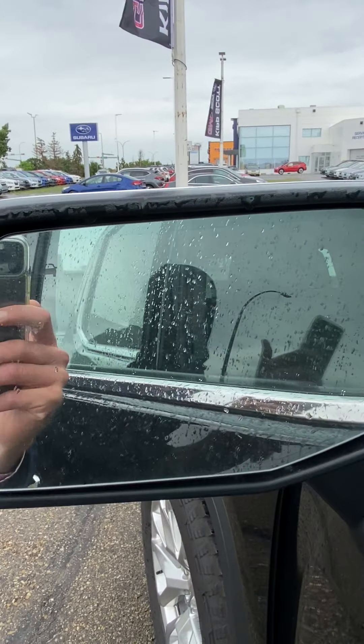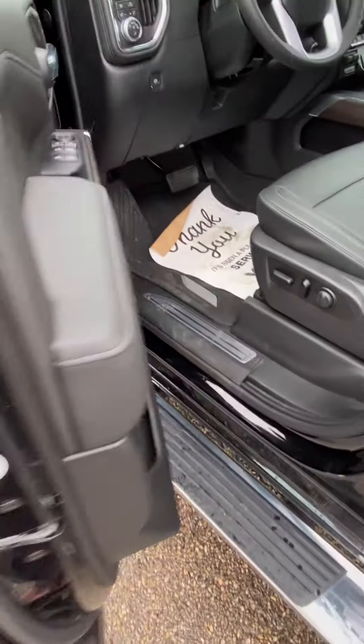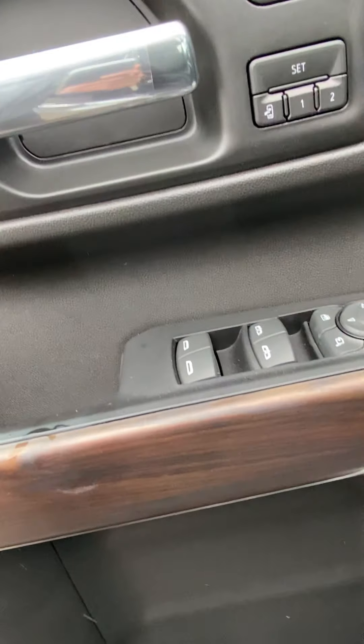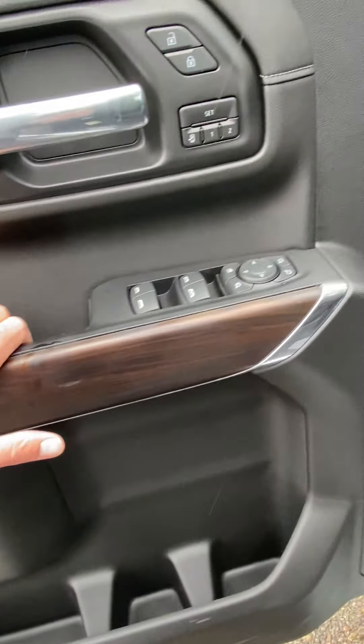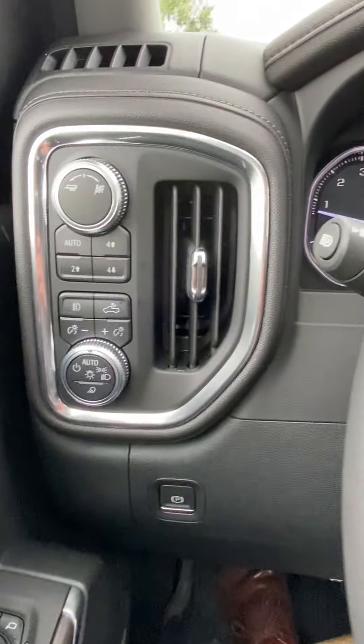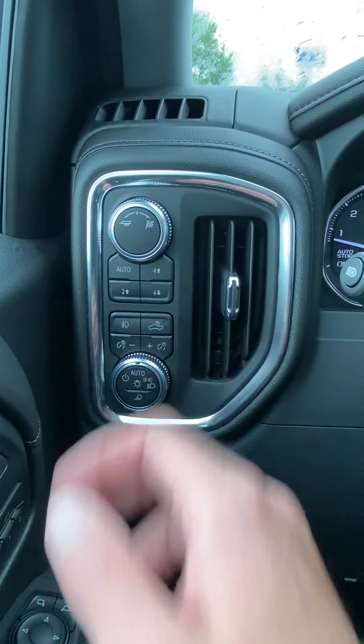It's got blind spot monitoring in the mirror to let you know if there's anyone coming up on your blind spot when you're driving. Memory seats. It's got that nice real wood look to the trim inside — not a plastic-y look. Your four-wheel drive control is over here, and tow-haul mode.